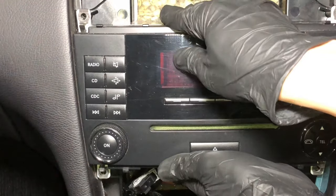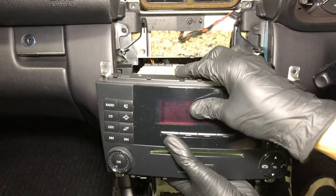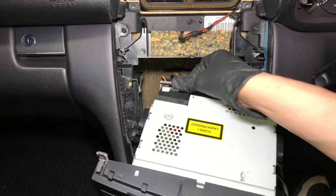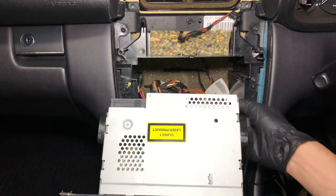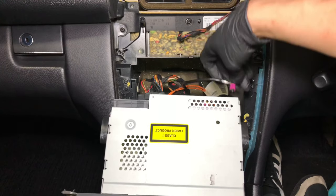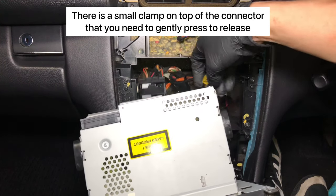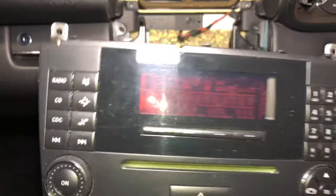The big reveal — just pull the stereo out. It's quite heavy. There are a few hard connectors at the back, and they're delicate so be careful. There's a clamp at the top — gently squeeze it and pull it away. And that's the stereo removed.